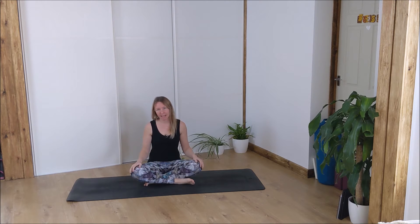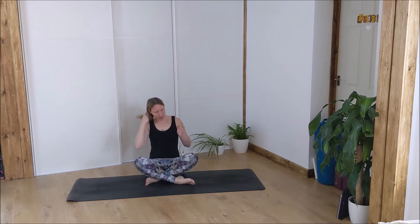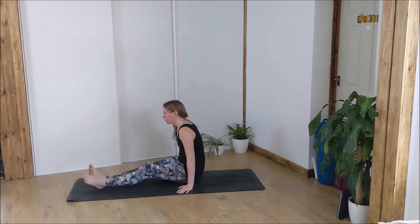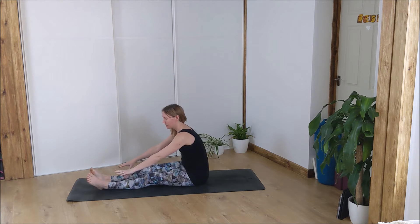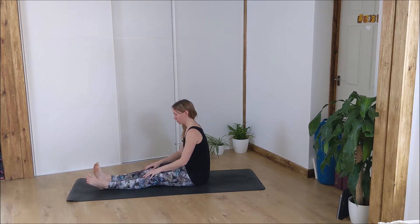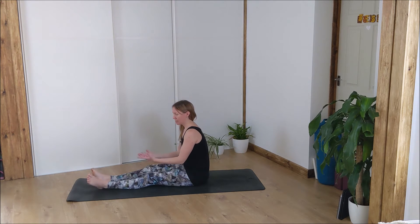We're going to start today in a seated forward fold. Put your ankles wherever you're not going to feel any pain — spread them out in front of you. If they even hurt doing this, you can put a blanket or something underneath your feet just to ease off any tension. If they're feeling a little bit delicate, just let them flop open.